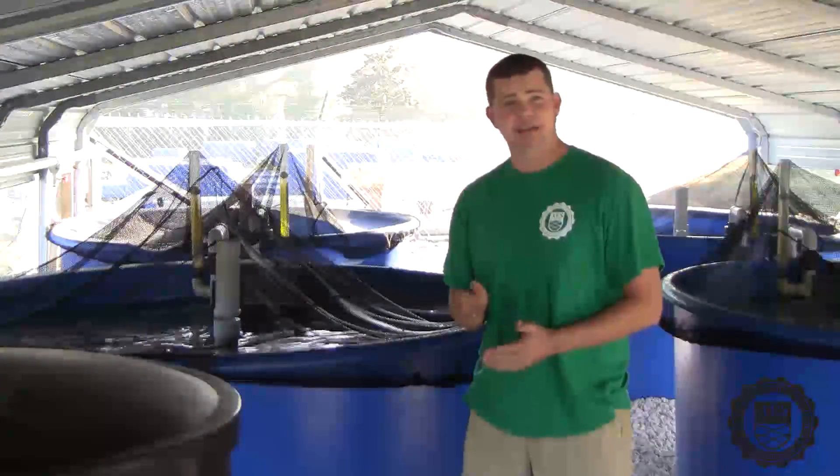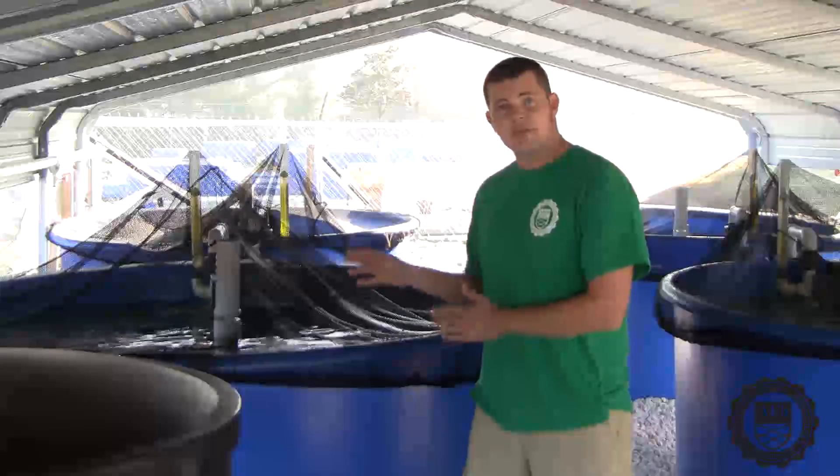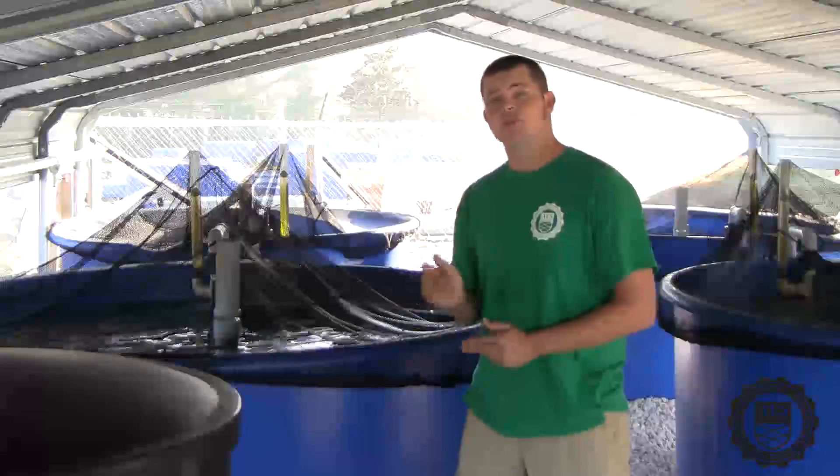Due to space concerns behind our facility here in Apopka, we only have these lightly stocked with koi. If we were to stock all four tanks to full capacity, we could actually expand our current growing area to six times what it is. From here, the water is going to exit via a bottom drain and move over to the first portion of our filtration system, the swirl separator.